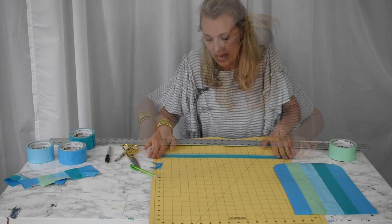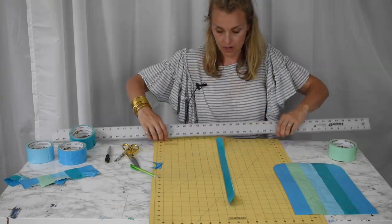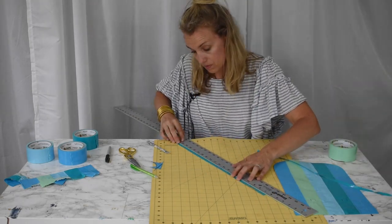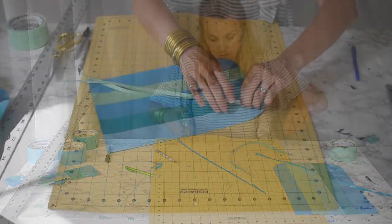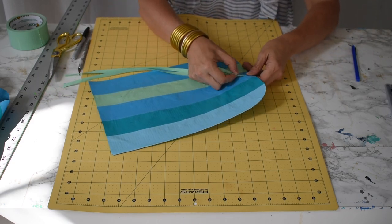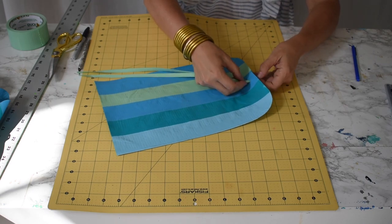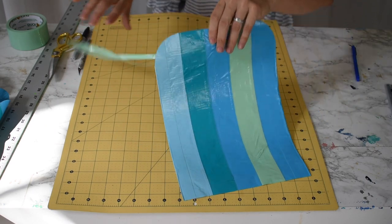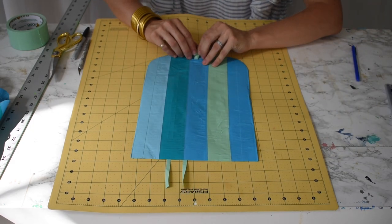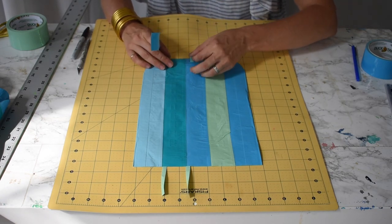I'm just going to fold this in half. It doesn't matter if it's a little sloppy on the ends because I'm going to trim that. To attach the ties, I have my little incision here, so I'm going to thread them through and then turn it over — this is the inside of the pencil case.